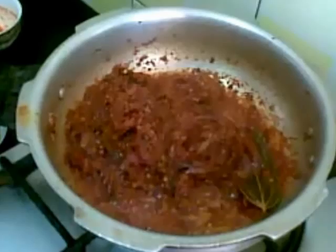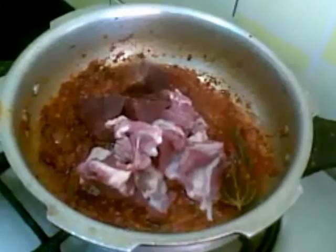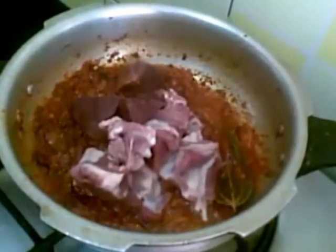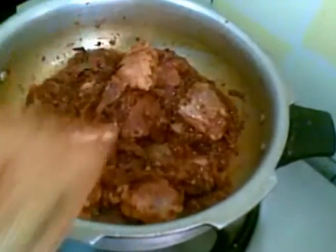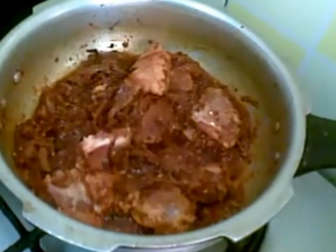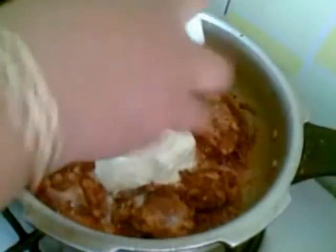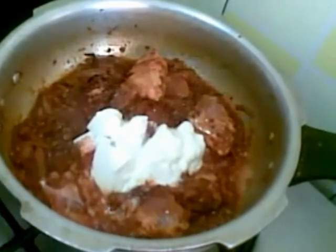The masala is done now. I will add the mutton pieces. Mix it well. Now add the yogurt, coriander powder, cumin and salt.